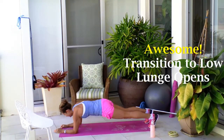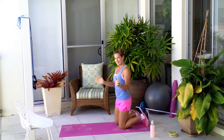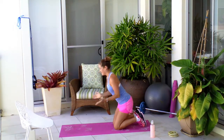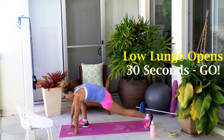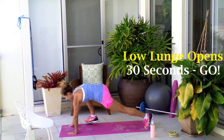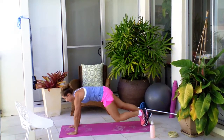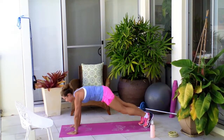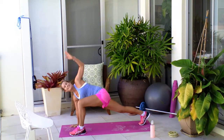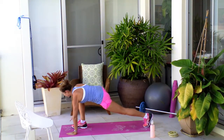Now we're going to stay down there and head into your low lunge opens. Give your wrist a little rotate, back into that plank, and off you go with 30 seconds of the low lunge opens. This is a really nice one to really stretch out the legs, work the chest, work the core. Keep that upper body working too. You're doing so well.